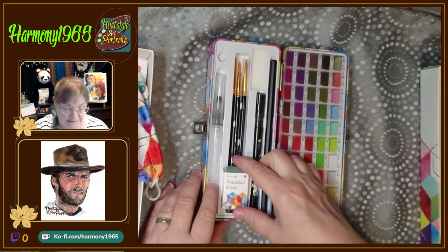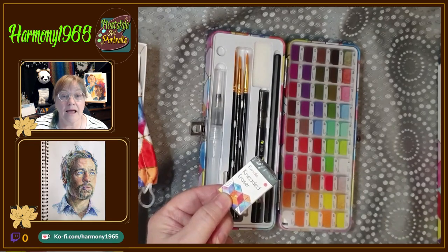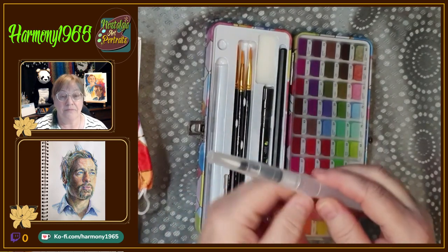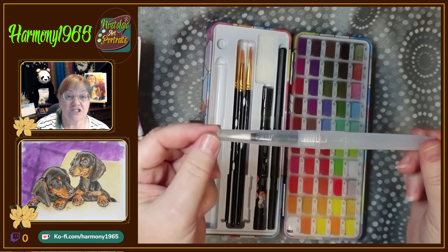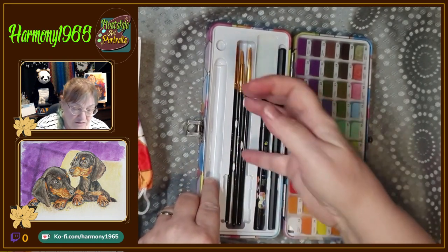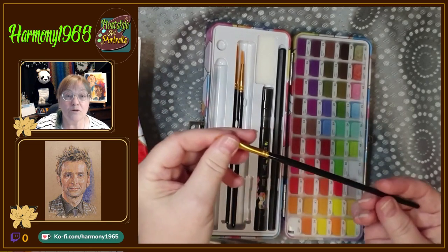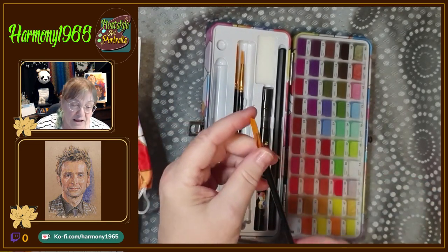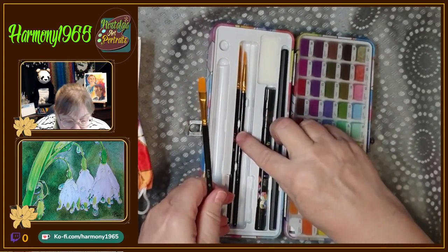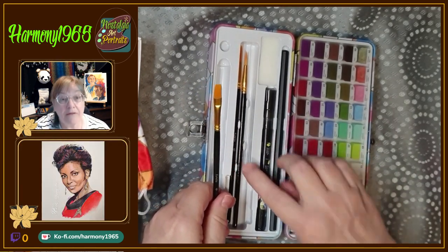So we've got a kneadable eraser, and it has a water brush — just a standard water brush. It's also got three paint brushes: they're not the best quality but they're okay, they're synthetic. There's a number six flat, a number one round, and a number five round as well.